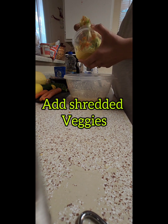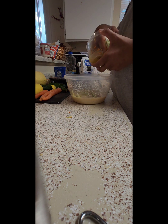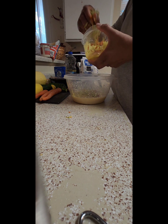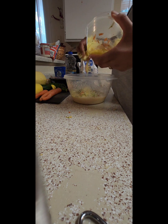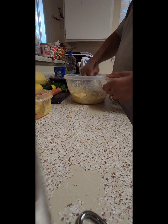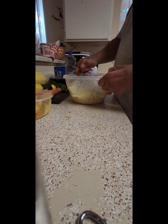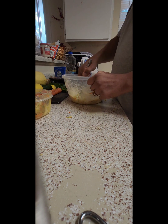Got my shredded vegetables — carrots, zucchini, squash. I didn't put a lot in here, guys, because I didn't want it to overbear my cornbread. I still want my cornbread to taste like cornbread, so this was just a test run. Next time I'll experiment with some different kinds of vegetables.